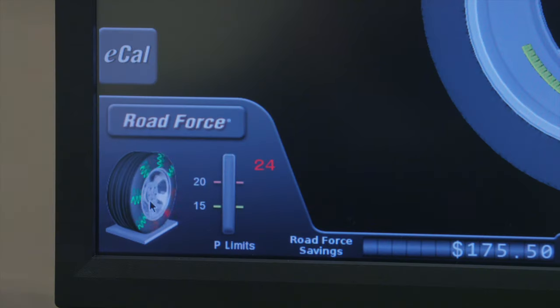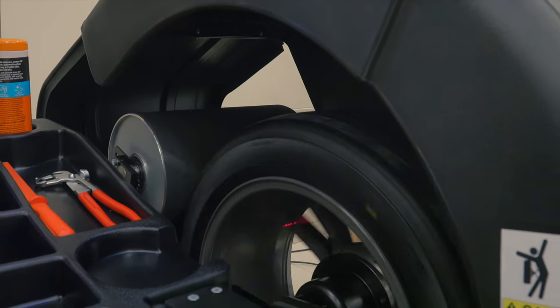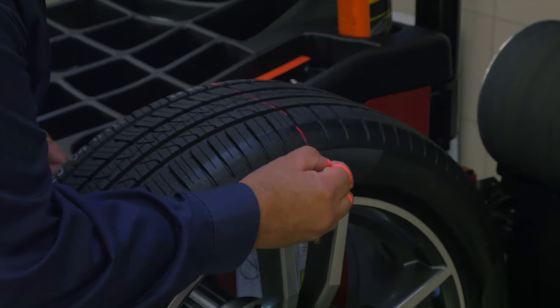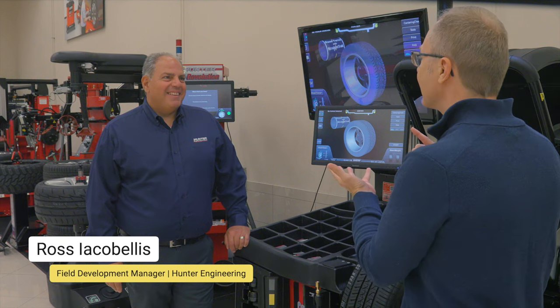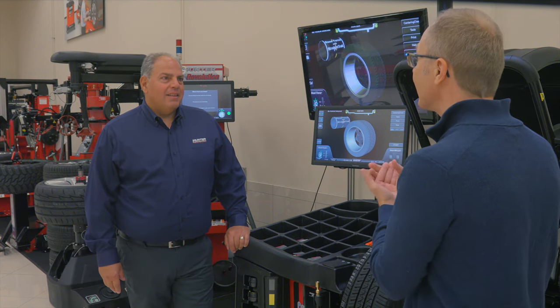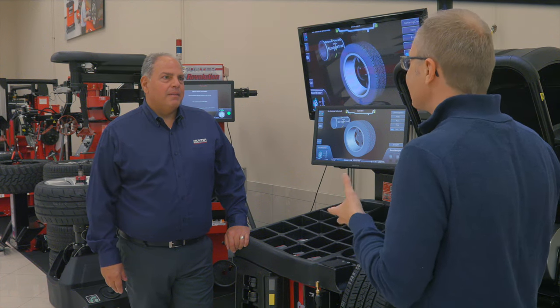We're visiting Hunter Engineering's training center where they train the tire technicians that work on your car. Now, Hunter isn't a sponsor, but they do know their stuff. So Ross, what is going on? I've had my tires balanced once, I've had them balanced another time and there's still vibrations. What could it possibly be? What causes this to happen?